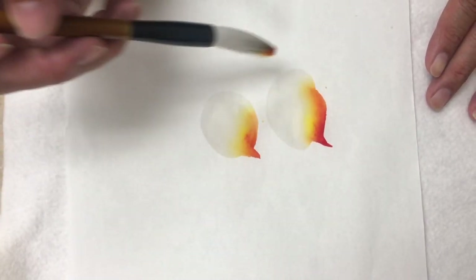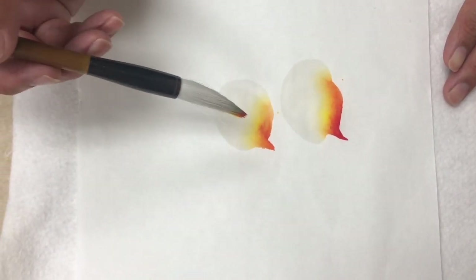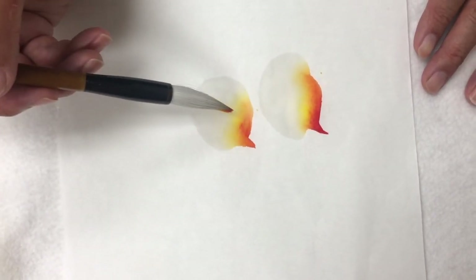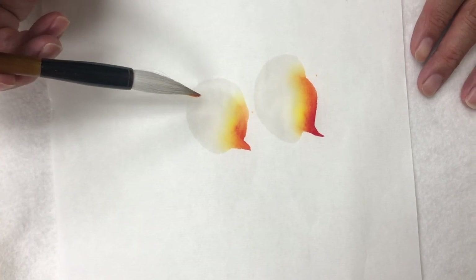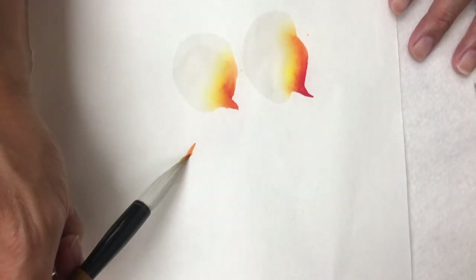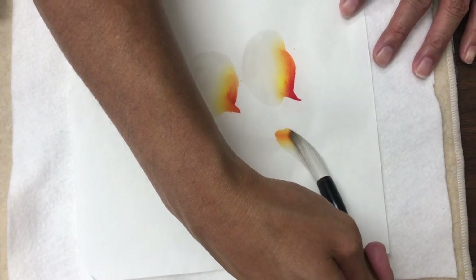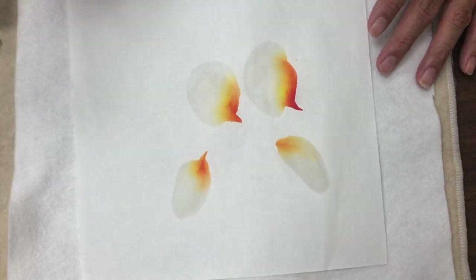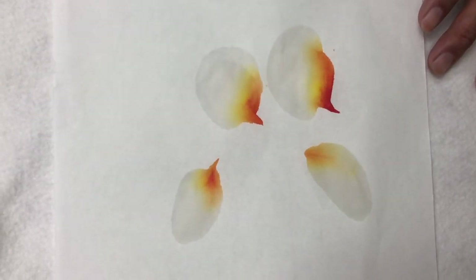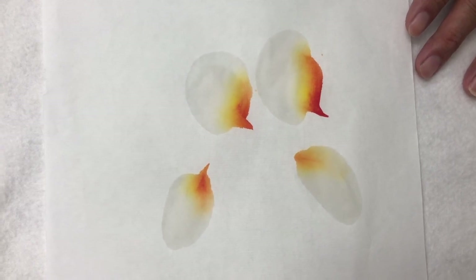This is kind of the signature stroke of Chinese brush painting — a single stroke showing multiple colors that fade to something close to white. You can do these strokes in different directions. As you paint, the color gets more and more subtle, and you start to get a feeling for when you need to reload your brush.